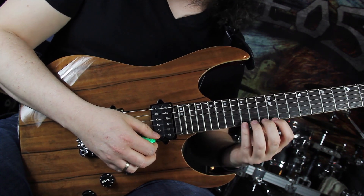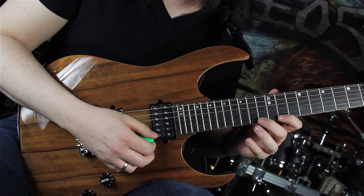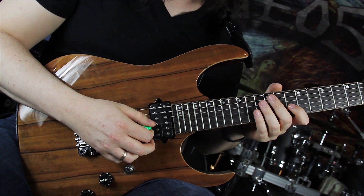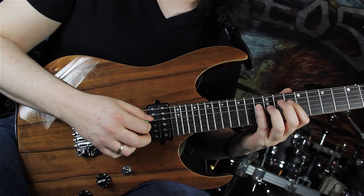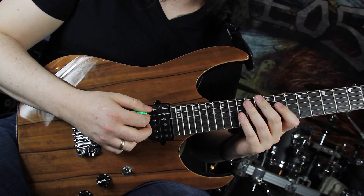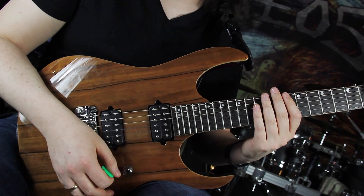Now we are shifting to the next position on the high E string, playing 15-11-13, 15-13-11. Going to the G string, playing 13-10-12, 13-10-12, 13-12-10 on the G string. And on the E string, we are playing 13-10-11.